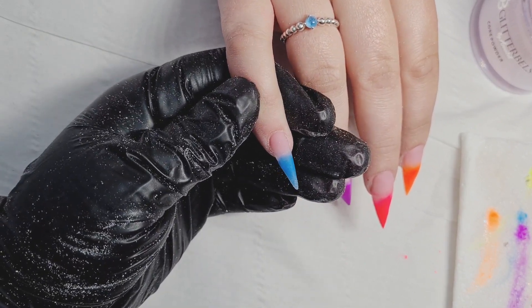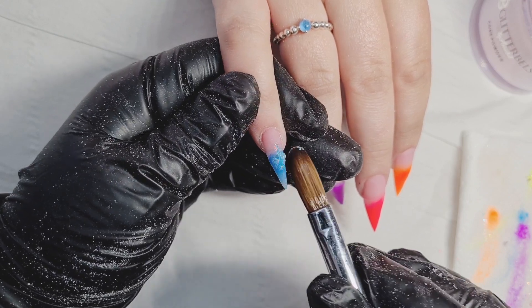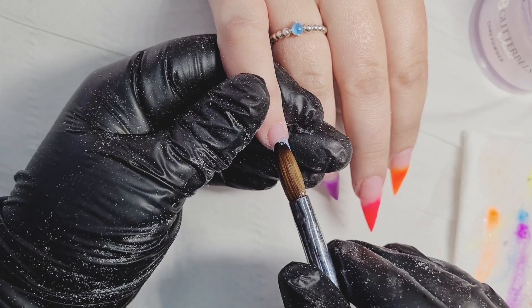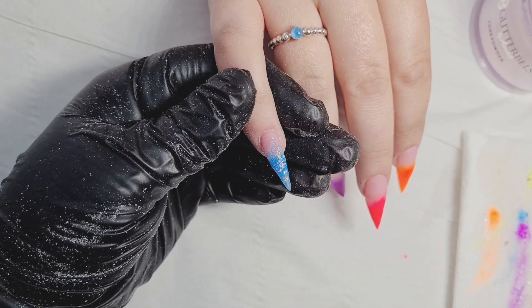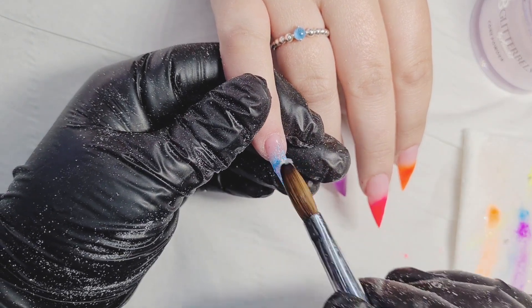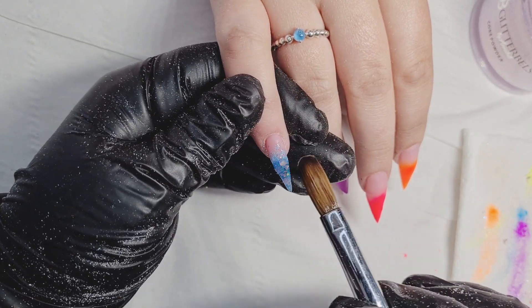I'm applying this really, really thin, fading it down ever so slightly — not putting any thickness to it. I'm working with a very small bead and making sure I'm cleaning the sidewalls perfectly so I don't have too much filing to do.